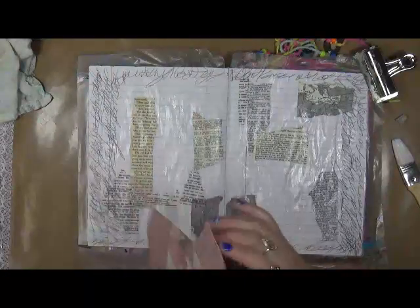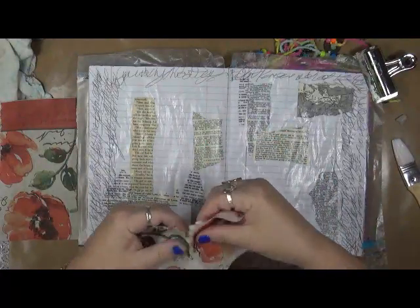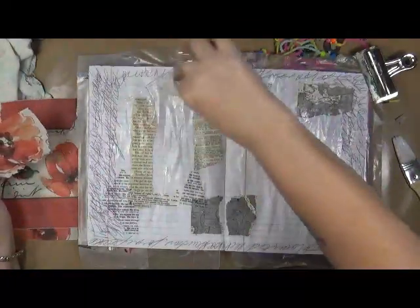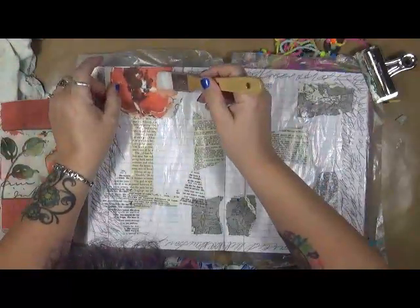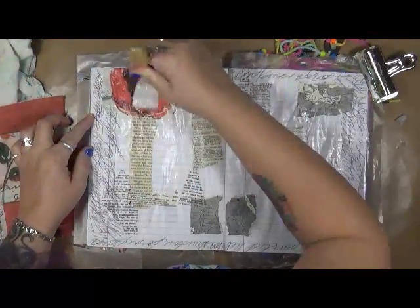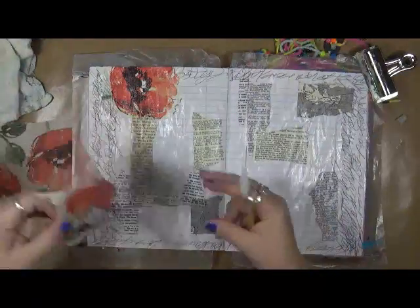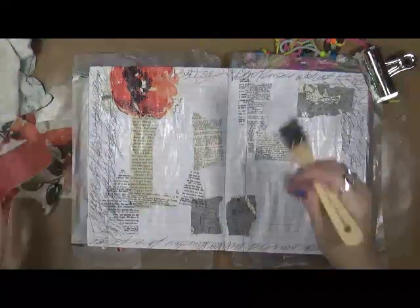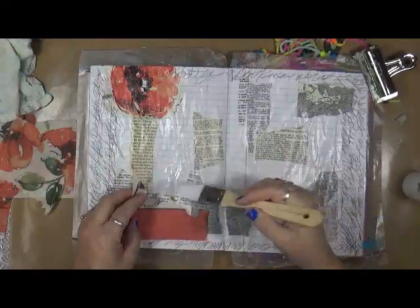I also have these beautiful napkins that were sent to me in a happy mail and I just fell in love with them when I saw them. Look at these poppies — aren't they beautiful? Let's just get one down here. I normally don't use a whole lot of napkins because they like to tear really easy and that really bugs me, but we're going to use these because I think they're absolutely gorgeous. And this one has script on it — see the script on the bottom? So that's going to be perfect right here.